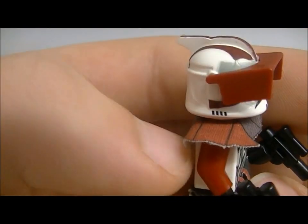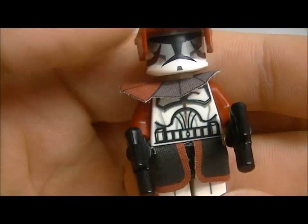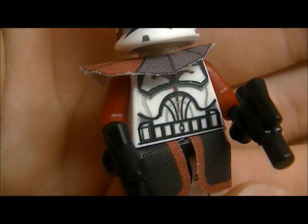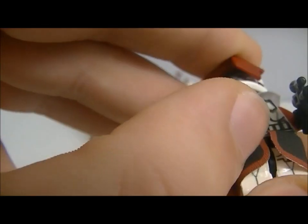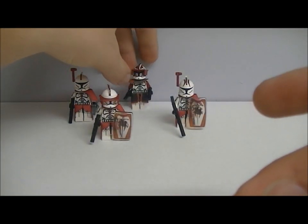I gave him a red and grey combo pauldron and brown arms. Gave him two twin pistols, some decals on the torso, a logo on the back, and some on the legs. So that's the commando.